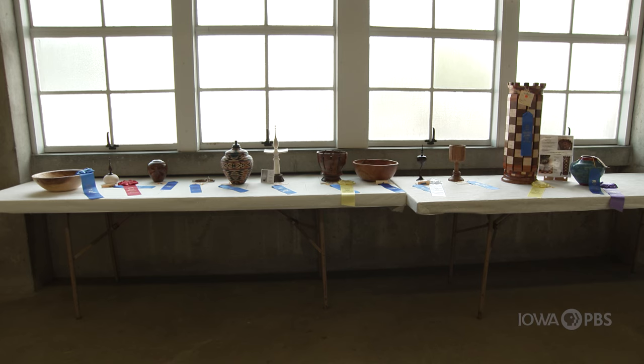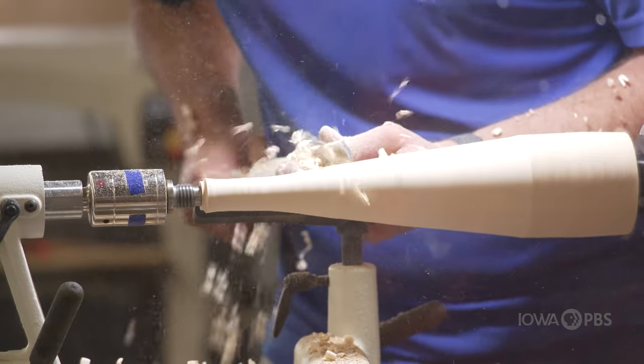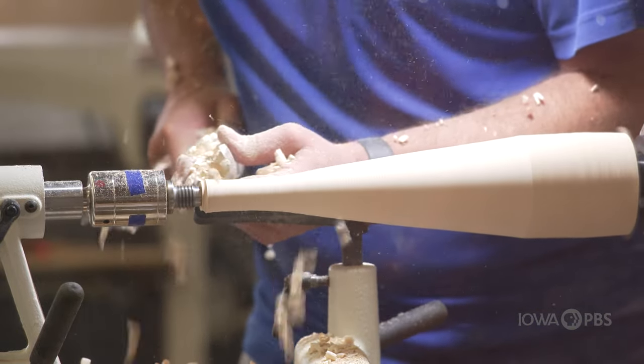Woodturning is probably the one part of woodworking that intimidates me the most — that thing moving at 900 miles an hour and trying to put a blade on it, so that could be intimidating. We have an 18-year-old son and we've never bought him video games, but he has a wood shop in the backyard. So I think this is probably next level for him, and it's what he's looking forward to.